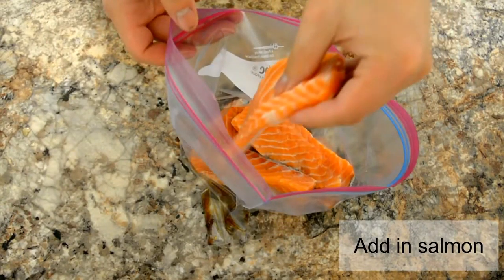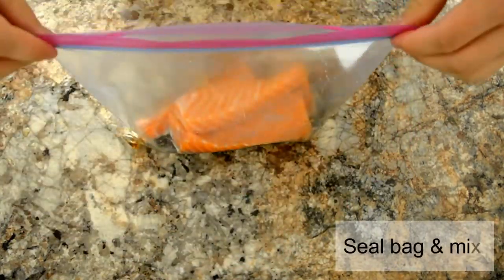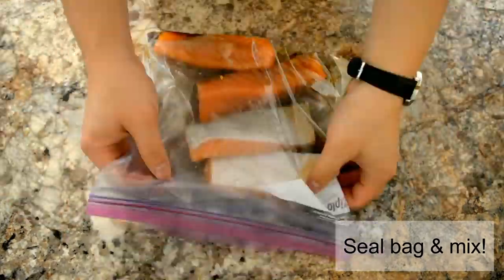Once you're done, seal the bag and mix it all together. We'll let the salmon marinate in the fridge for about 30 minutes, but you can leave it overnight.